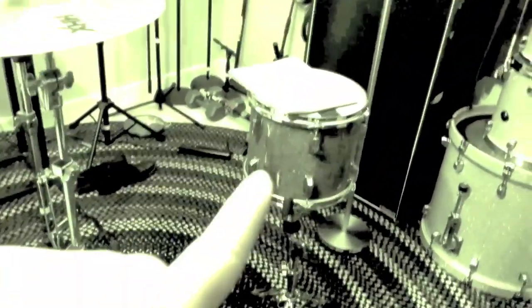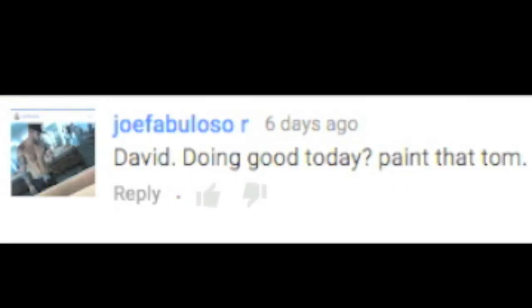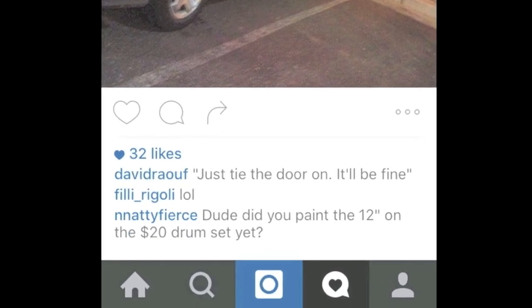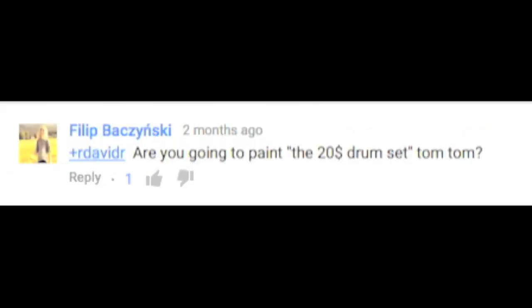Hopefully I'll get the Tom painted soon and get that video up. What does that picture even have to do with painting the Tom?